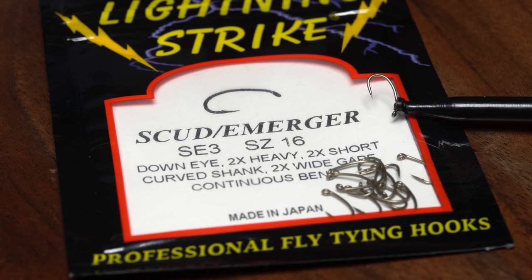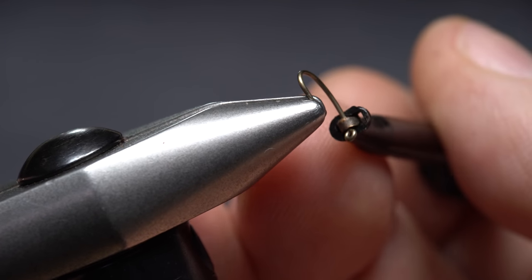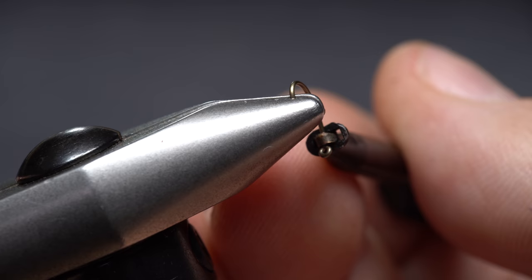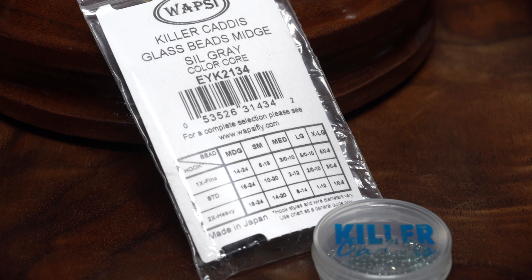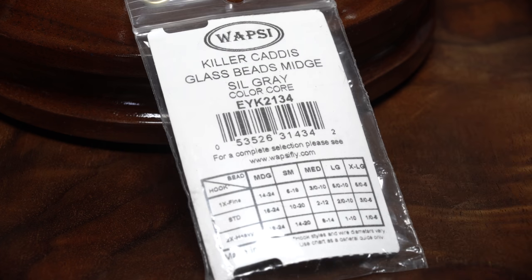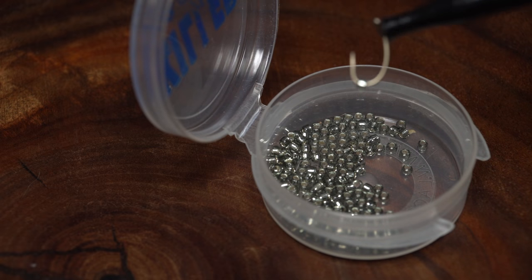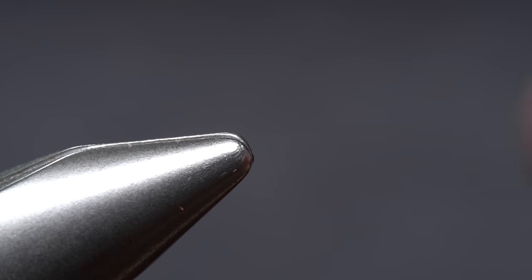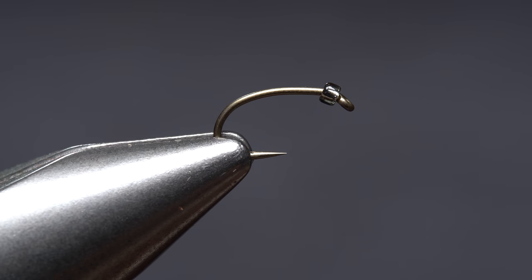For a hook, I'm going to use a Lightning Strike SE3 in size 16. Plunger style hackle pliers make hook handling a breeze and allow me to easily mash the barb in the jaws of my tying vise. For the gas bubble, I'm going to use a killer caddis mid-sized glass bead with a silver core. Having the hook in the hackle pliers allows me to troll through the beads and easily catch one, then get the assembly firmly secured in the jaws of my tying vise.